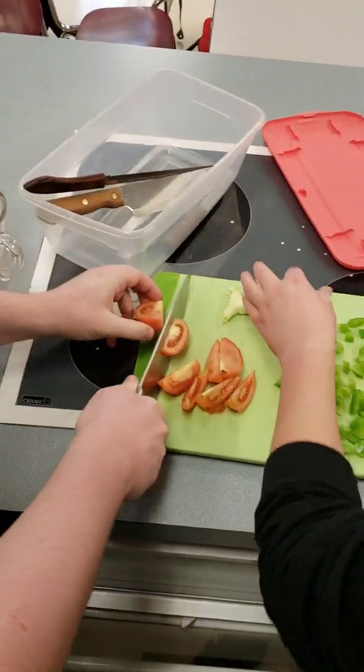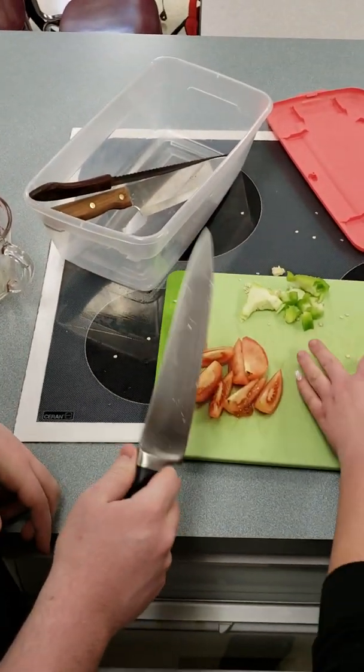I'm going to cut this tomato in eighths. And that's it — big old knife as well.